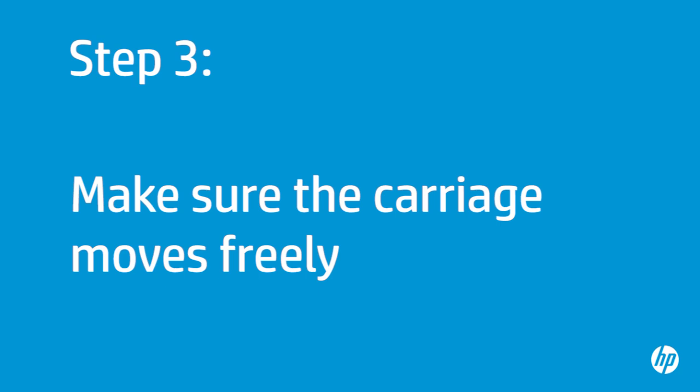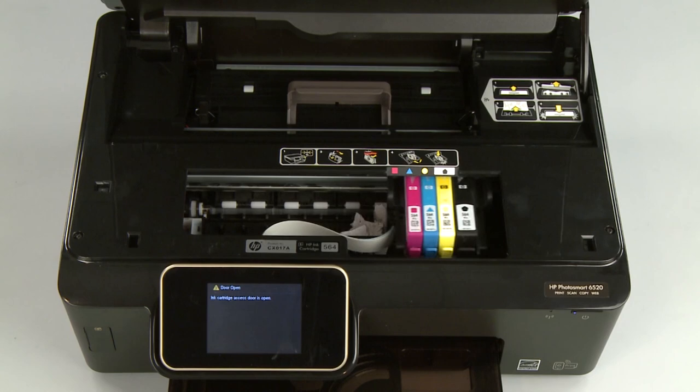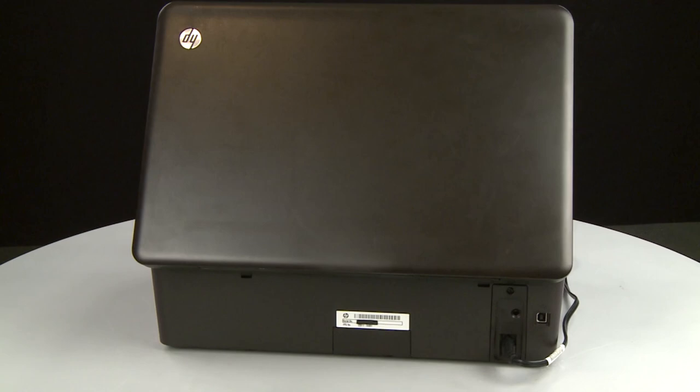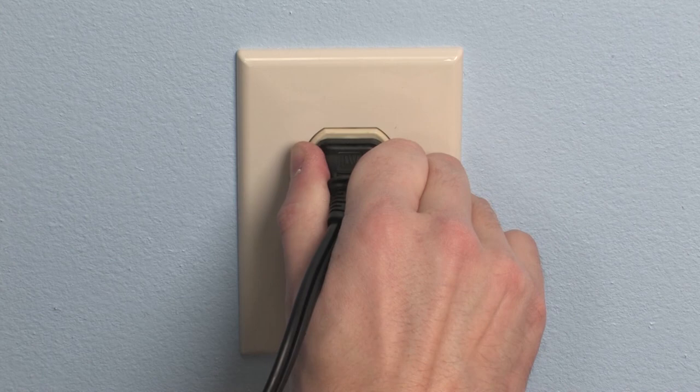Use the following step to make sure the carriage can move freely. The printer must be on for this step to work. Open the cartridge access door. The carriage might try to move into the access area — if it does, allow it to move to that position. Turn to the back. While the printer is still on, disconnect the power cord from the printer. Disconnect the other end of the power cord from its power source.